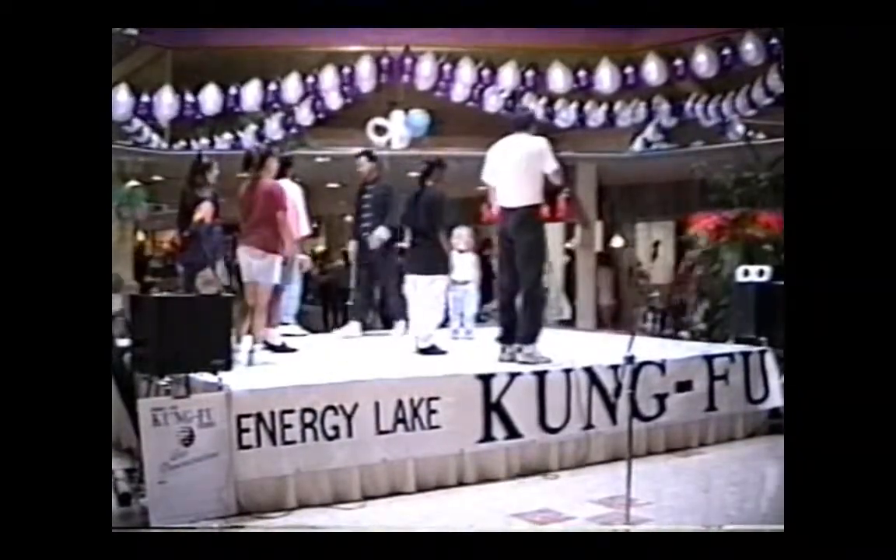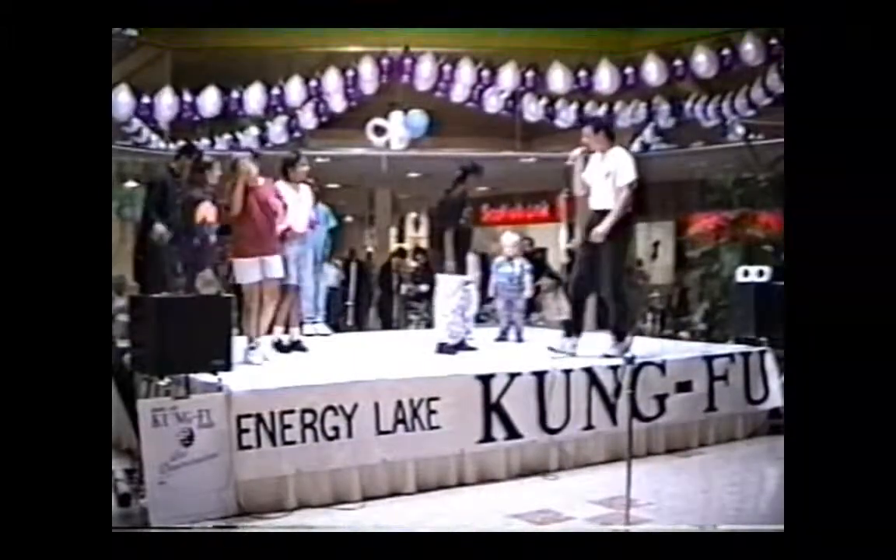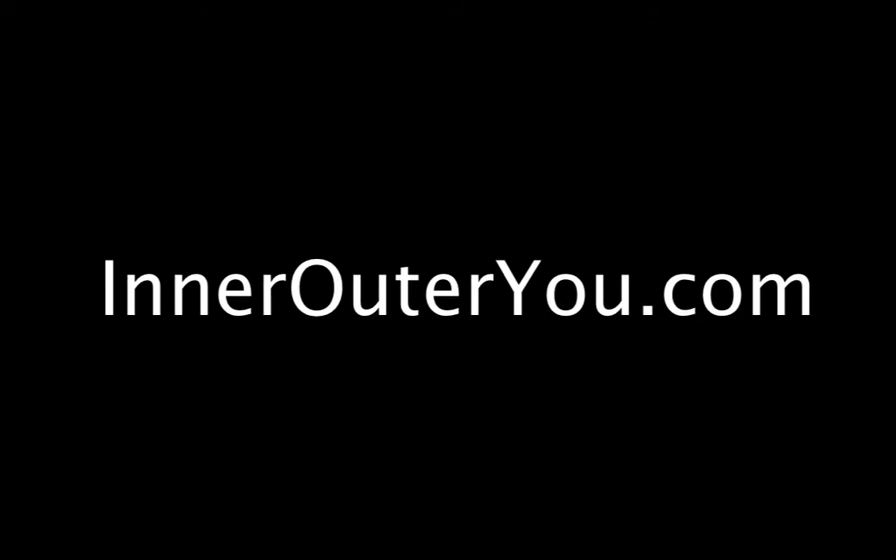So again, ready? And front kick. Good. And side kick. Did you get a side kick out there? How did you get a side kick?